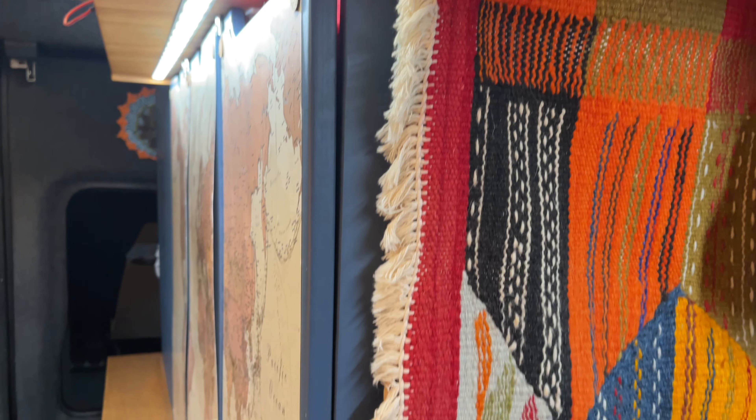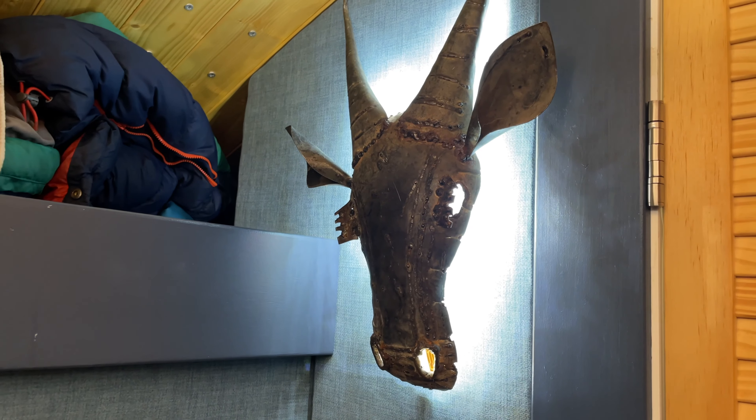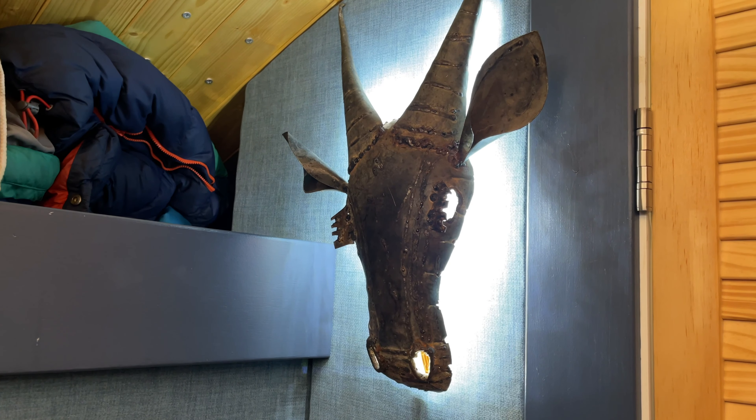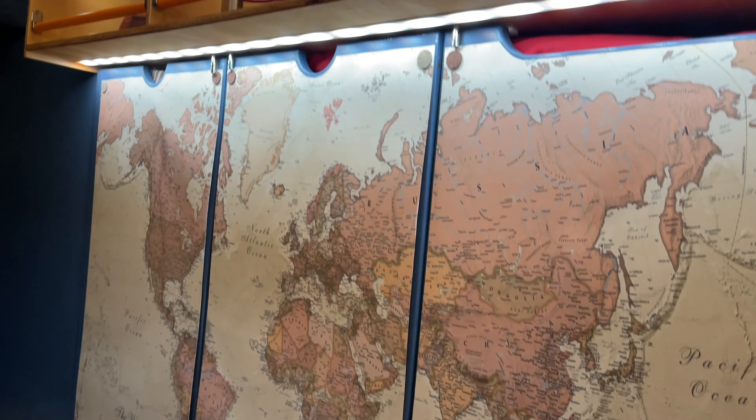Behind me is my Berber rug, which I've worked with now about 11 times in Morocco — and on one of my trips I haggled for it in the souks of Marrakesh. Next to the toilet I've got my Oryx head, which is from a Namibian craft market. That comes on with lights if you open one of the doors, or if you leave the bathroom light on it stays on. And there's the big world map behind me as well, and a few other bits and bobs.